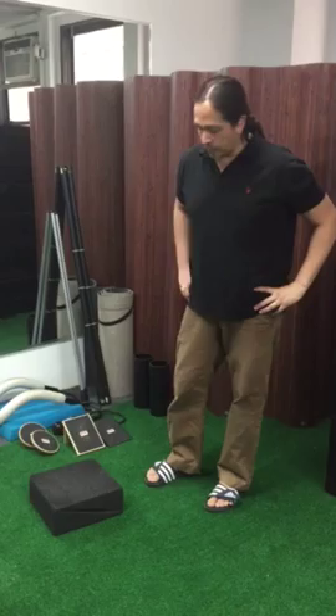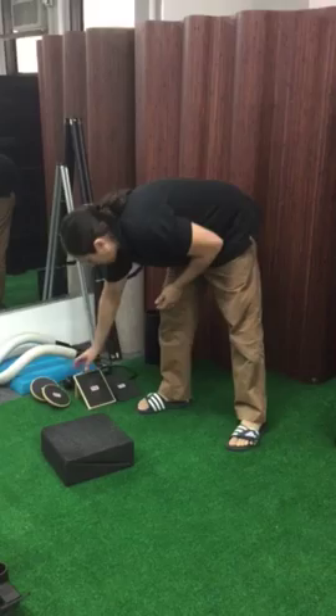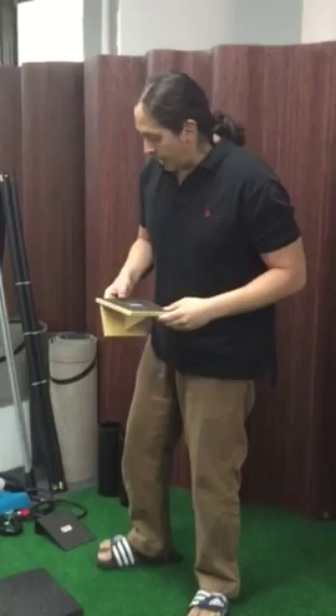Hey, good morning. My name is D.P.T. Tuesday, January 12, 2016 — the new year. What I wanted to do was introduce our foot strengthening system that we have to this clinic. To give credit where credit is due, we use a foot strengthening system that's actually employed by Sports Science Lab, created by Gavin McMillan.